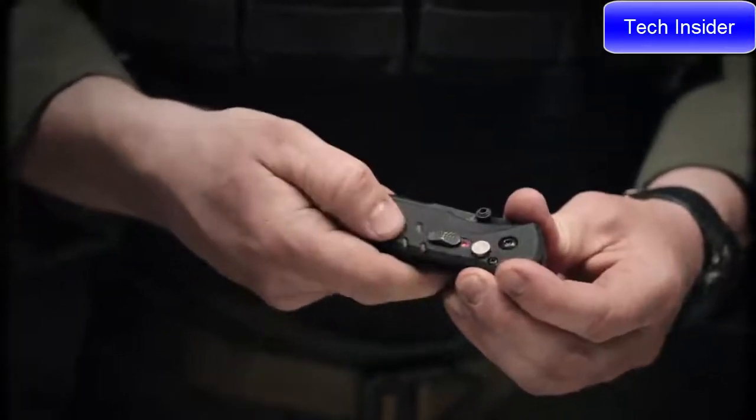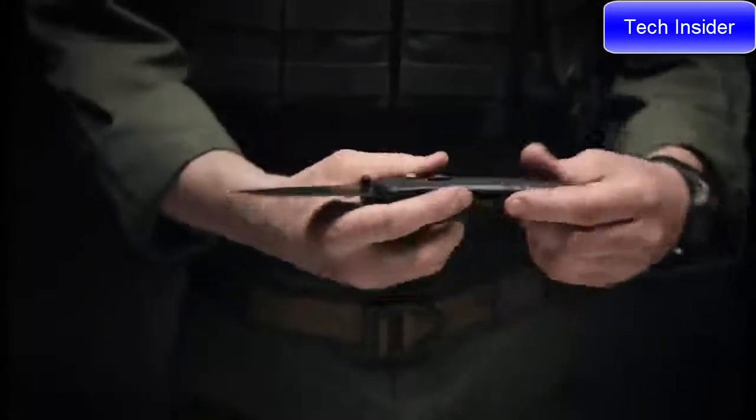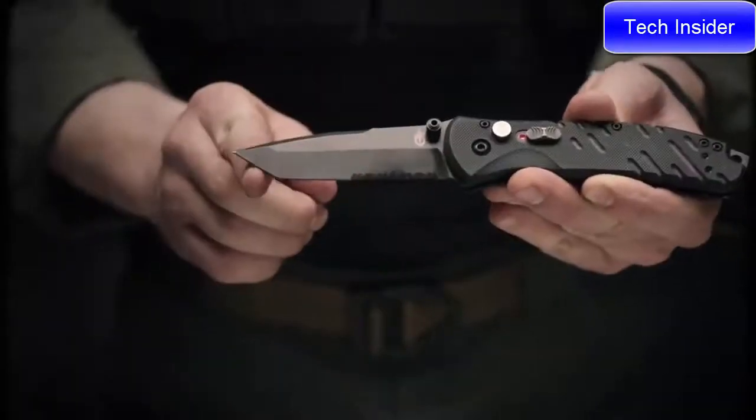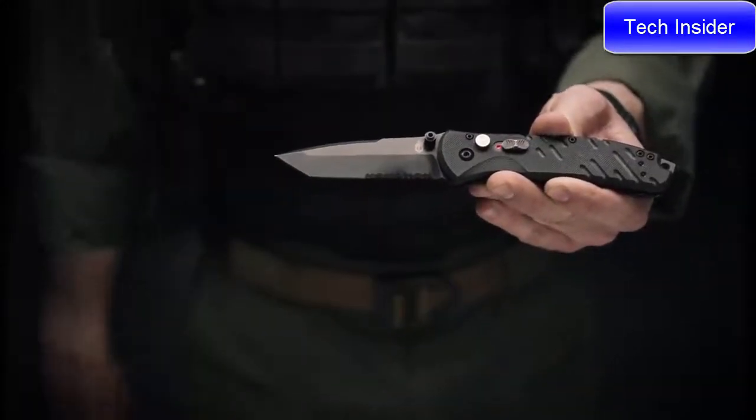To deploy the blade, move down the safety selector switch to red and engage the thumb stud. This will expose a 420 high carbon, black oxide coated blade. The Tanto tip blade has a slight curvature to it, so it's great for prodding and slicing. You've also got serrations across the bottom, so you can tear through hard material.